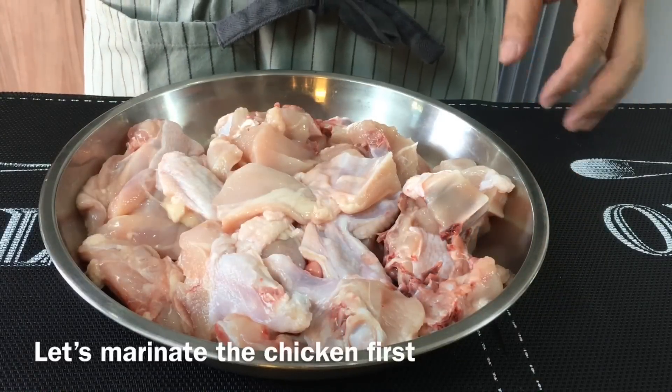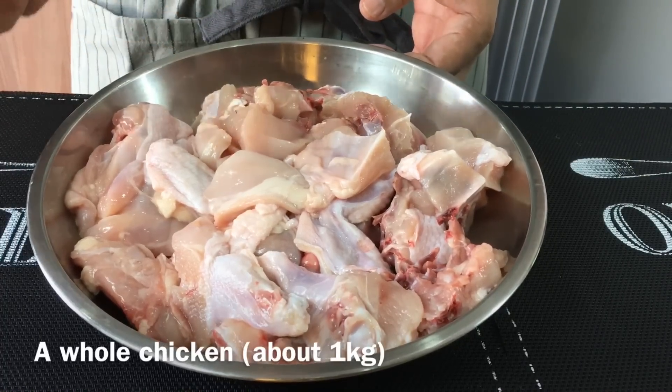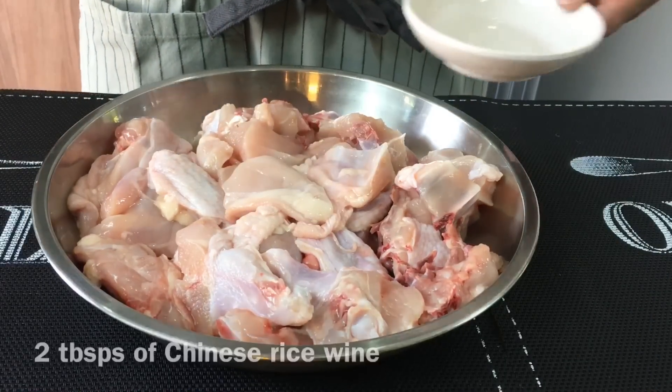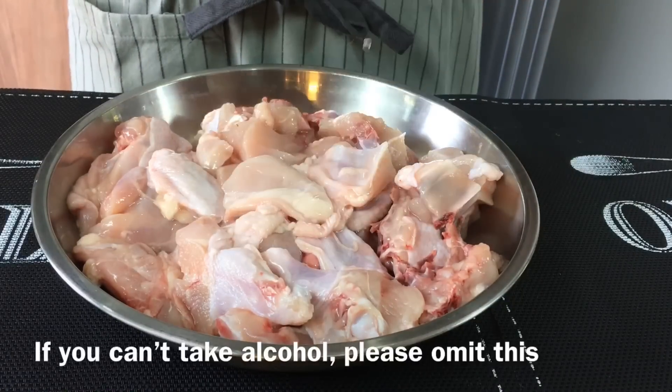First we will need to marinate the chicken. I'm using one whole chicken weighing about 1 kilogram, cut into bite-sized pieces. We will need 2 tablespoons of Chinese rice wine. If you do not take alcohol, you can omit this step.